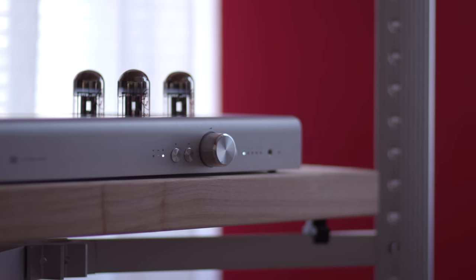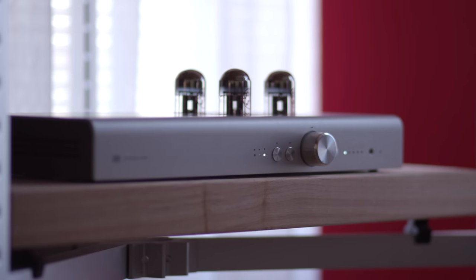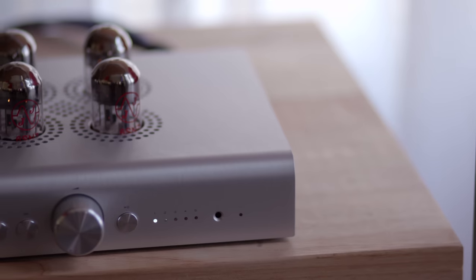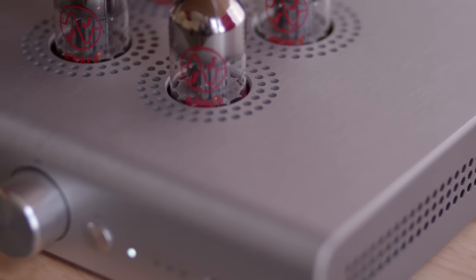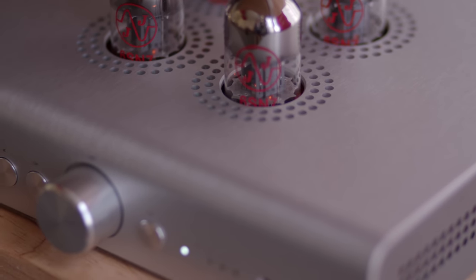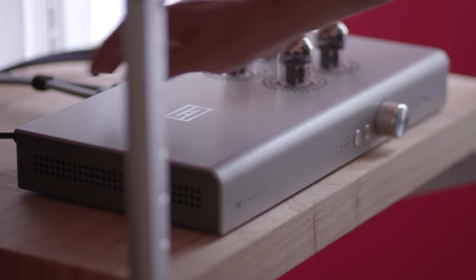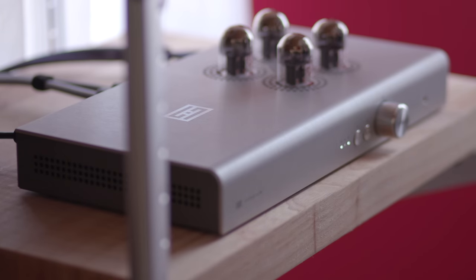The first thing that impressed me about the Freya Plus was the looks. The enclosure is beautiful to look at, and its sleek styling makes this guy stand out from the crowd of typical black boxes we often see when shopping for hi-fi products. The front panel layout offers a minimal look as well, and learning the functions only takes a few minutes. After turning the preamp on, there is a warm-up sequence that lasts about 30 seconds.